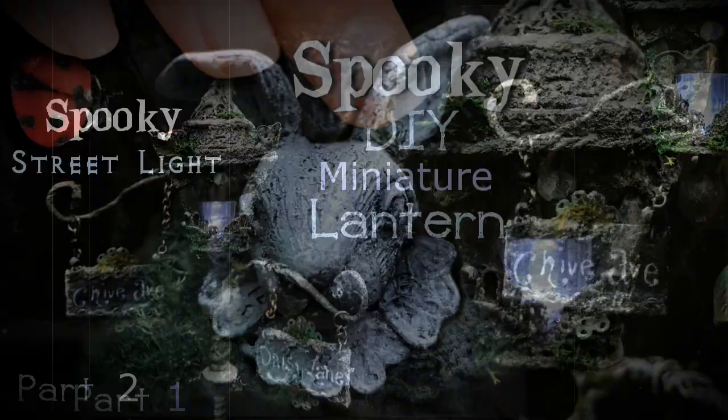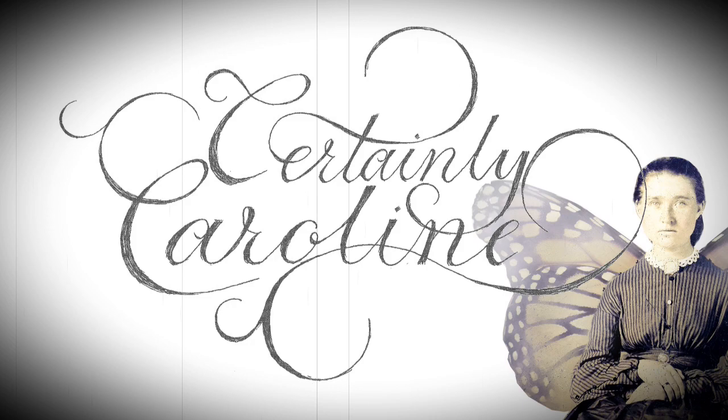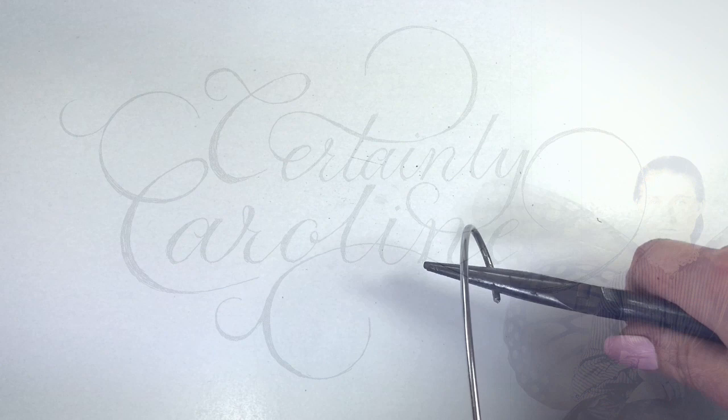Today I'll be finishing up the spooky miniature streetlight. If you haven't already, you might want to check out the first part of this series where I show you how to make the lantern. This is certainly Caroline with more polymer clay fairytale nonsense.